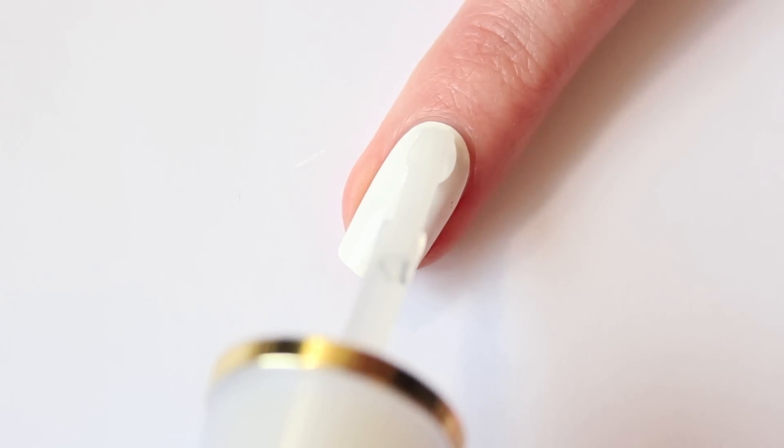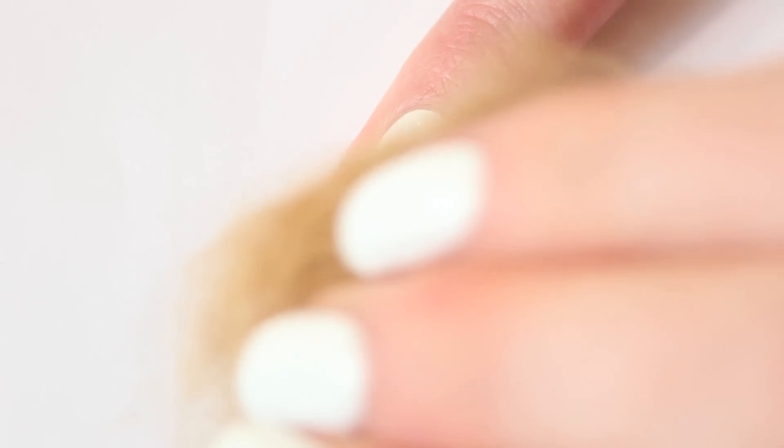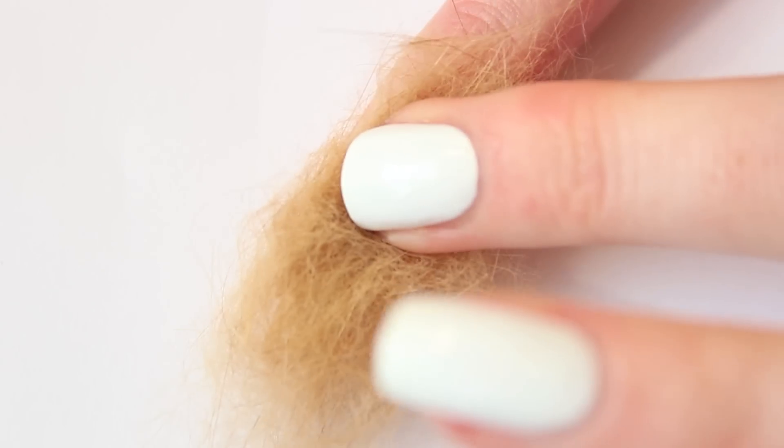Now we have the cat hair and we have everything we need. Here's the tutorial. Start by applying a generous amount of top coat on your nail. Then apply the cat hair and wait a little while so the top coat can dry and the cat hair can stay in its place.